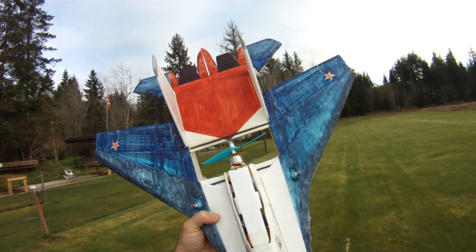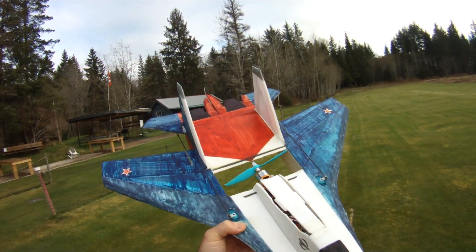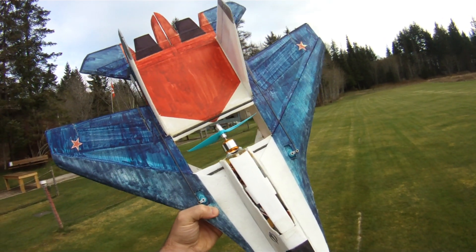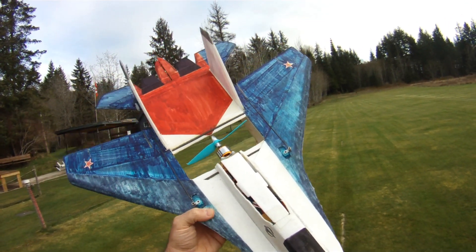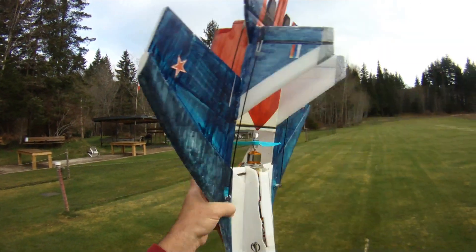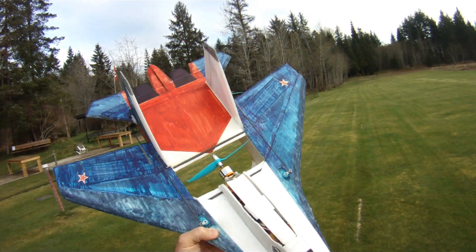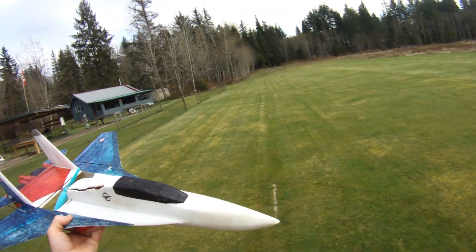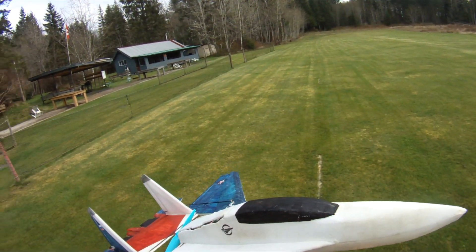Hi everyone. I'm out doing a bit more field testing with the Gemfan Flash 6040 2-bladed prop. I had a bit of a senior moment this morning. I pulled this motor out of my 2212 2200 kV bag of goodies. It doesn't have a label on it, and after one flight I realized it's probably a 2212 2700 kV motor, so I don't have any test data on it whatsoever with this prop — but what the heck, let's give her a rip.